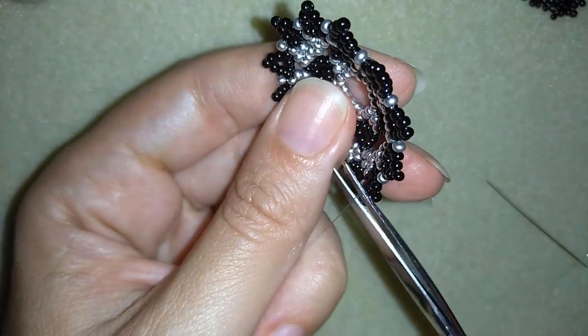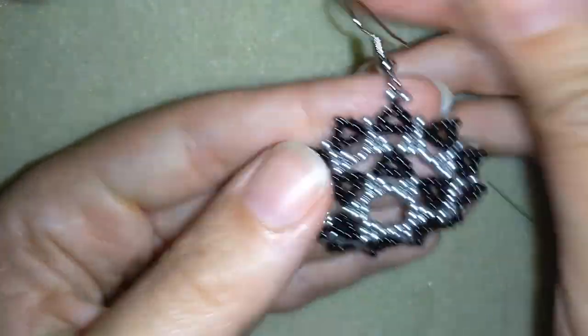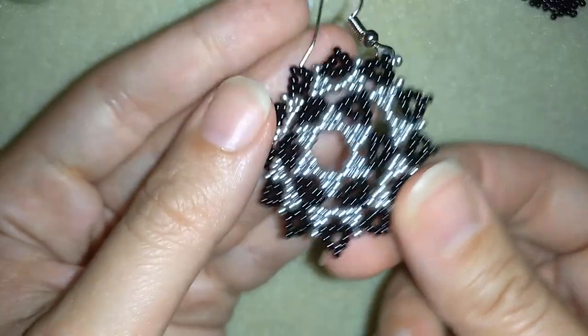My earring is ready. Now I have this beautiful earring ready — you see how it looks!